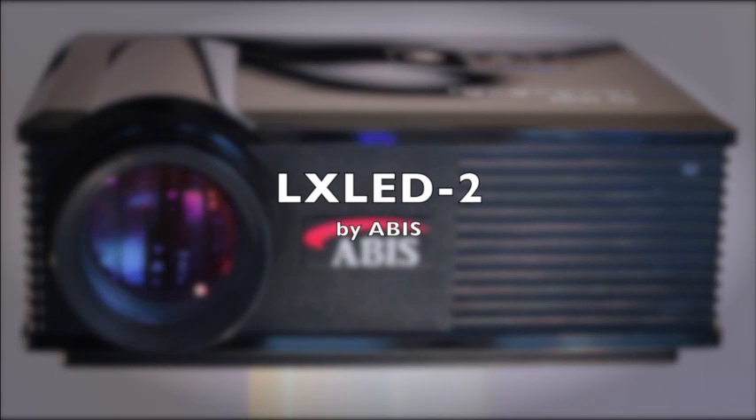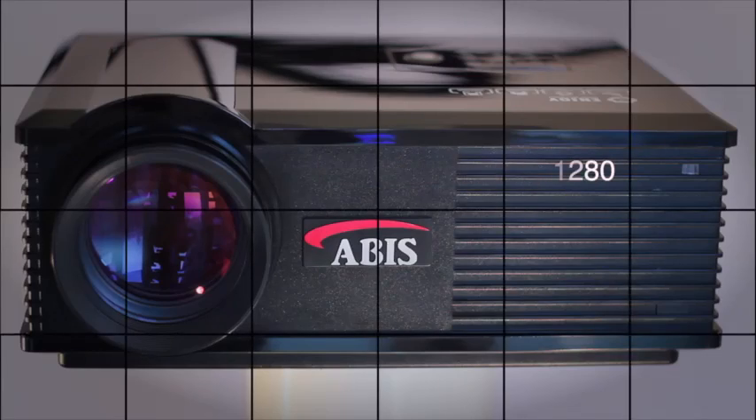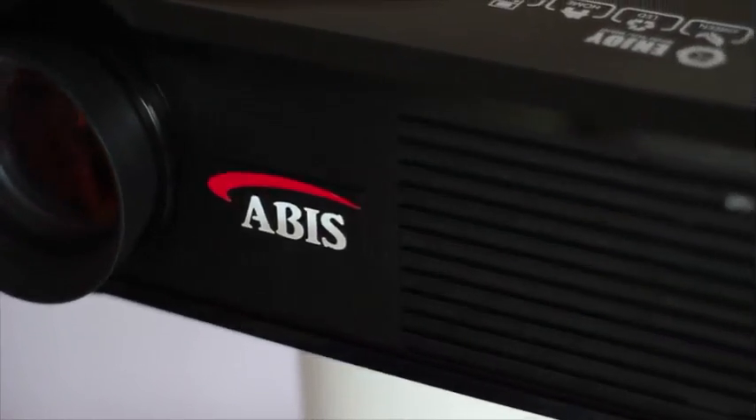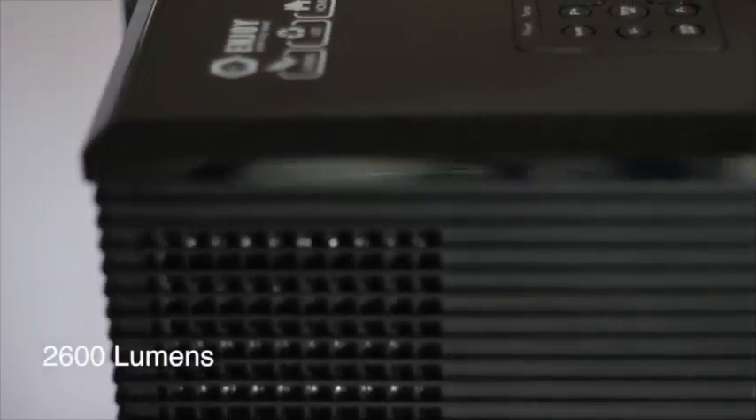This is the ABIS LXLED2 HD projector. It's a 720p HD projector with a native resolution of 800x1280. The LXLED2 uses light emitting diodes to produce the 2600 lumens light output.